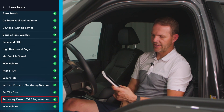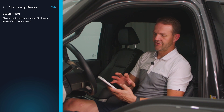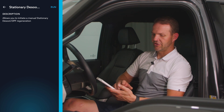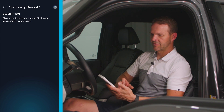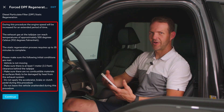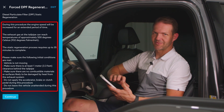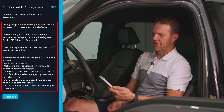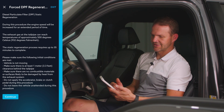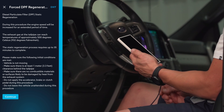Another extremely popular one is the stationary DPF regeneration. If you find yourself unable to drive the vehicle because there's too much soot in the DPF, you can do a stationary regeneration. You want to make sure you follow all safety procedures — your vehicle should be outside in a well-ventilated area, not parked by anything. You run this and follow the steps on the Auto Agent app. It's important that you follow those to the letter for safety.